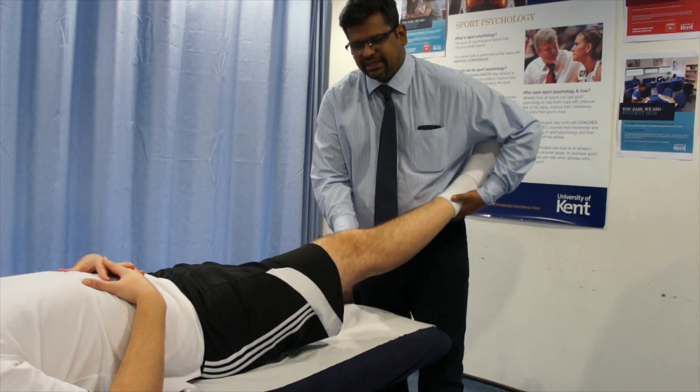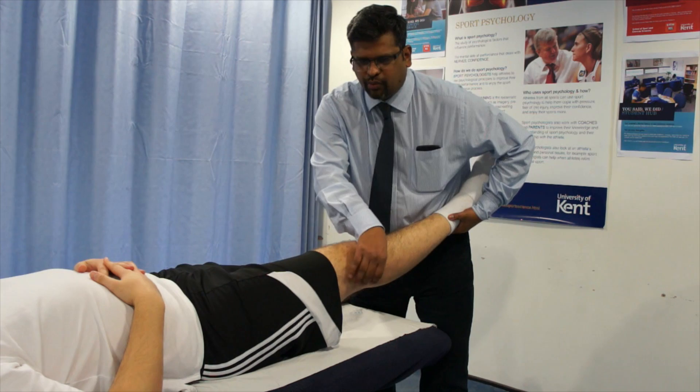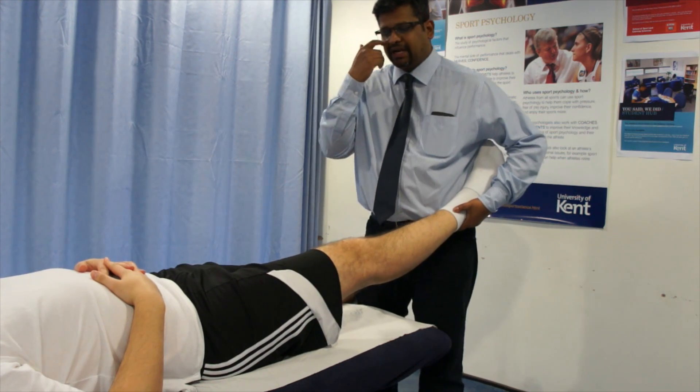You perform the test by applying pressure, which will open up the joint space on the lateral side.